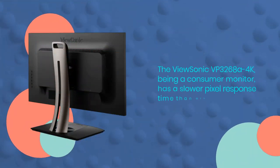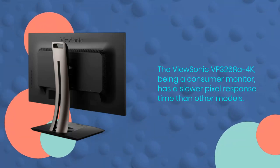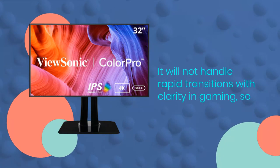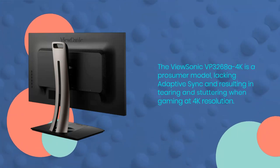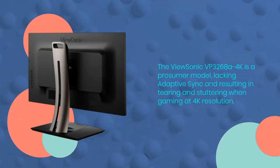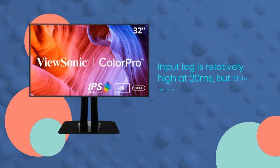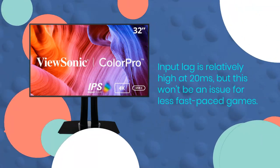The ViewSonic VP3268A 4K, being a consumer monitor, has a slower pixel response time than other models and will not handle rapid transitions with clarity in gaming. It is a prosumer model lacking adaptive sync, resulting in tearing and stuttering when gaming at 4K resolution. Input lag is relatively high at 20 milliseconds, but this won't be an issue for less fast-paced games.